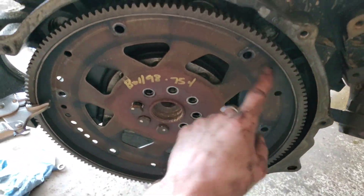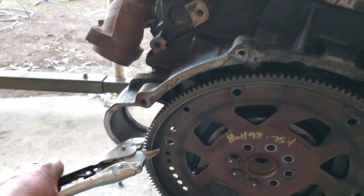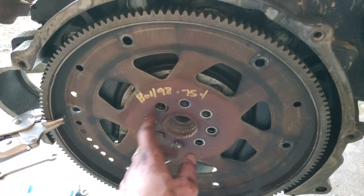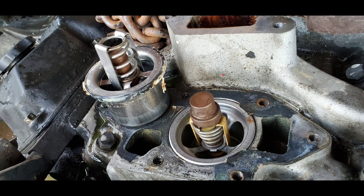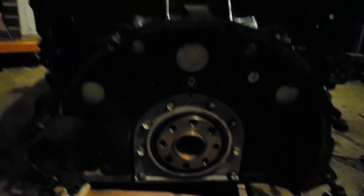Once you get your torque converter off, there's only just a few bolts — like five or six — that go around and hold it on the back. I just clamp it right here and torque it. Same thing with these guys, and then we're going to get that off. It's getting dark. I got the flywheel off, got all that replaced, new seal, everything like that.